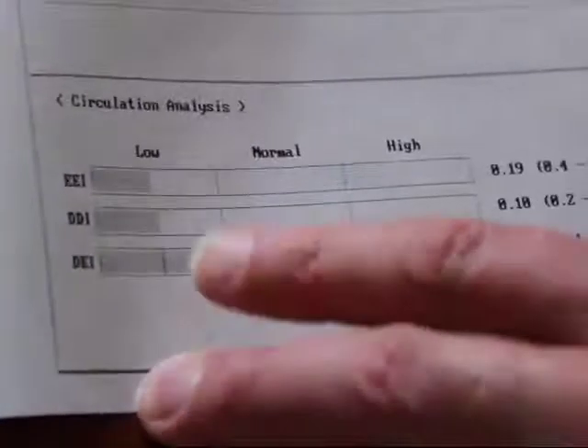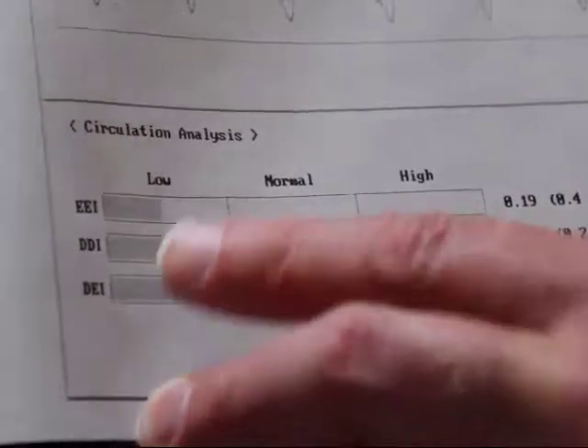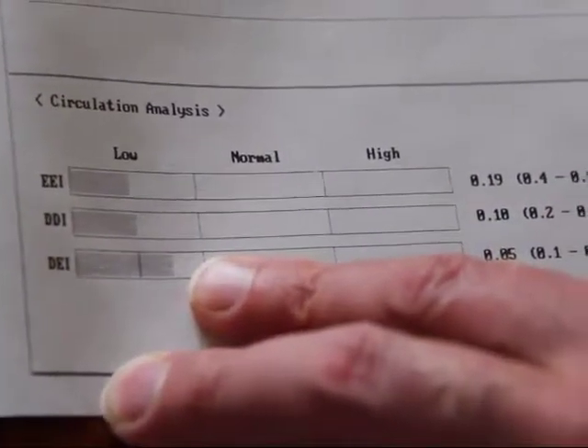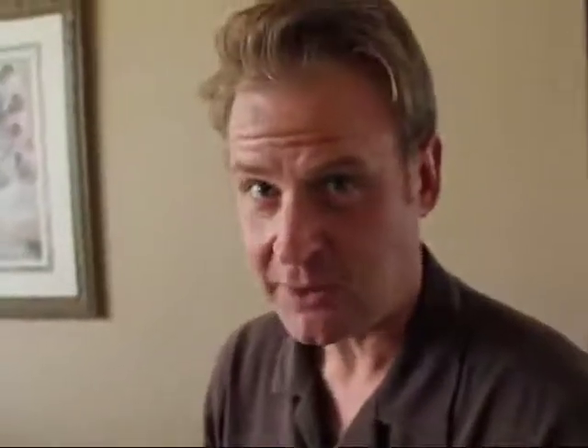Then we go to the circulation analysis. The first reading is large artery circulation, then small artery circulation, and then peripheral capillary circulation. From these readings, you can then make suggested lifestyle changes.